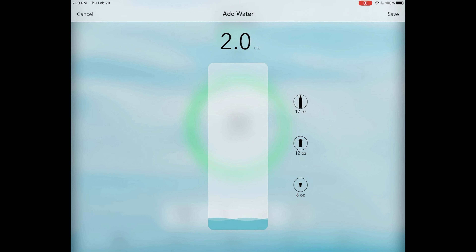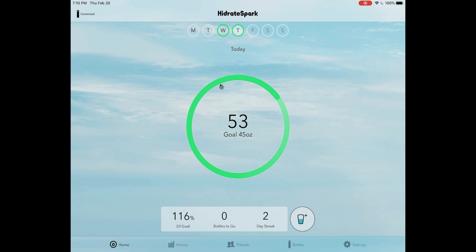In the bottom right, there is a cup filled with water halfway and a plus sign. When we click on that, it lets you log water you've drank from elsewhere — say a cup at a restaurant. On the right there are different options: a water bottle like a Poland Spring is 17 ounces, a regular cup is 12 ounces, and a tiny juice cup is 8 ounces. If your options aren't shown, you can customize it by sliding your finger. I'll save 2.5 ounces, and it automatically adds on to your goal.